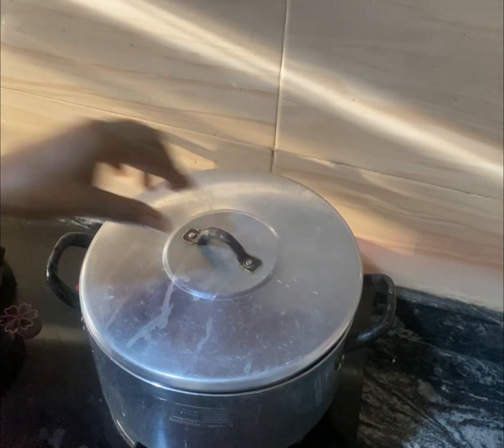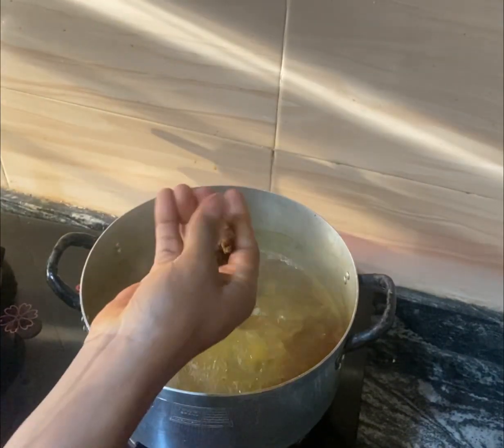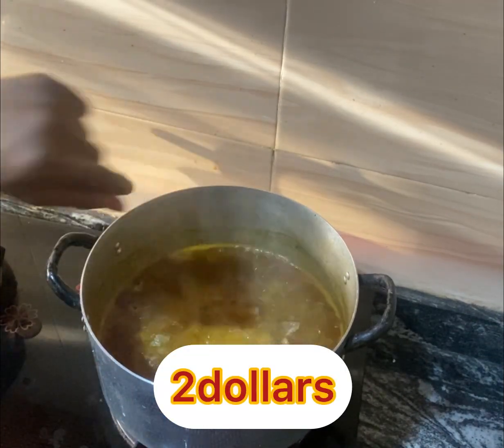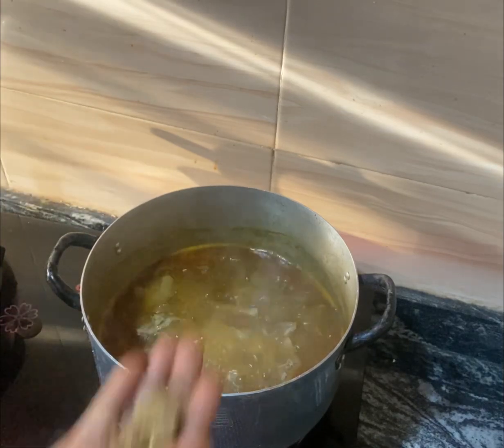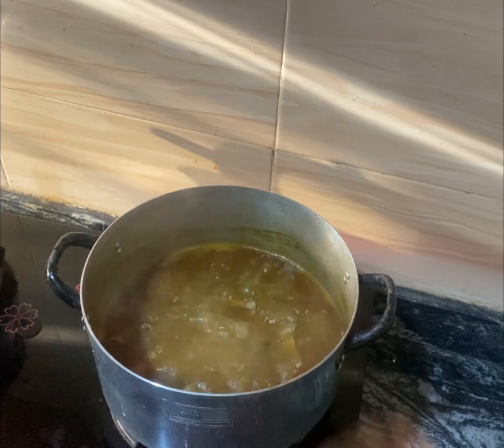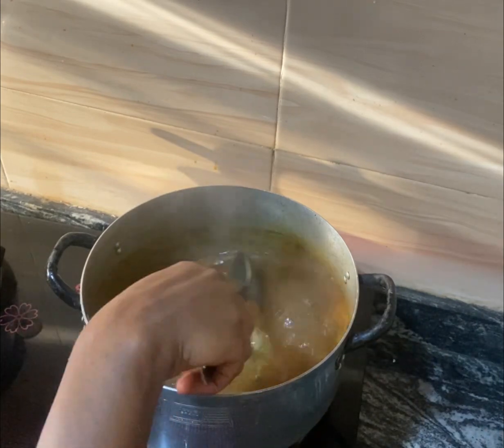Here I added beef, meat, and red oil. This is my seasoning cube. Stay tuned to see how I make this okra soup with just two dollars.